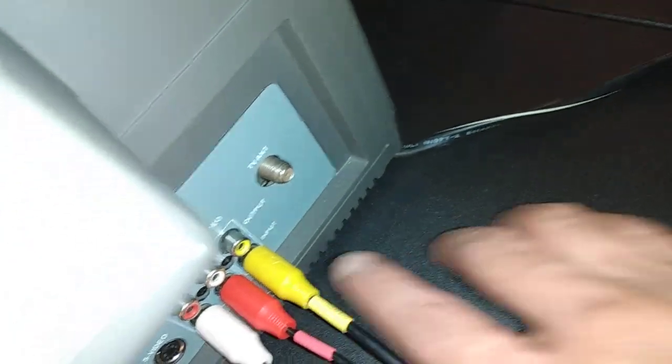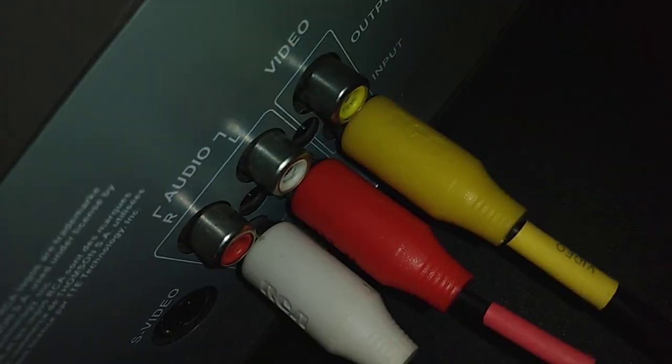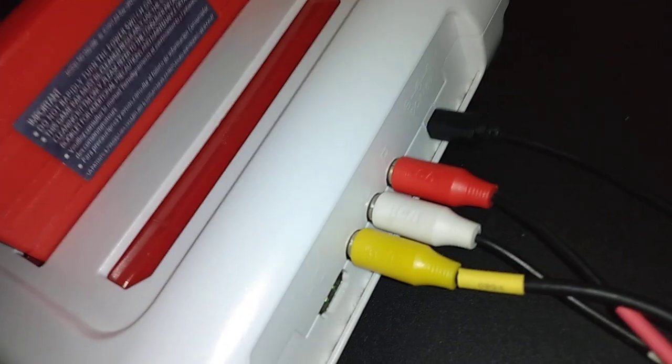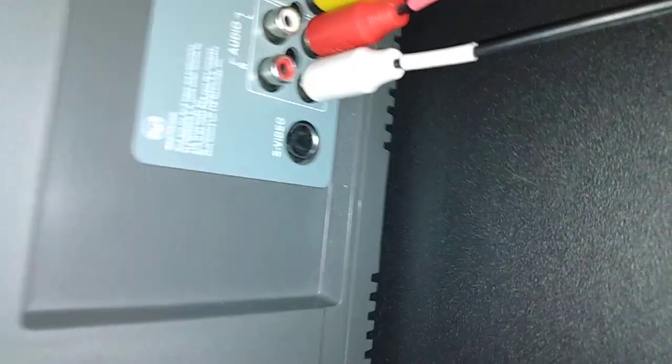Right here where I've got it connected are just simple RCA jacks — I actually have real RCA cables in there, same brand as the television. You can see it has an HDMI and composite out. This one also has an S-video port right there, so I did want to use it with S-video.